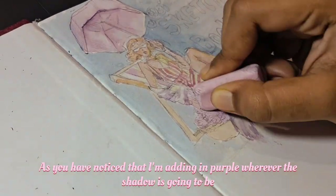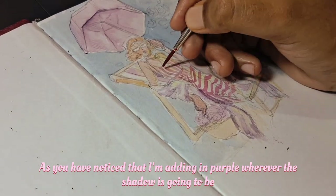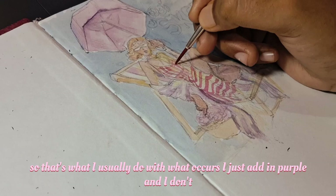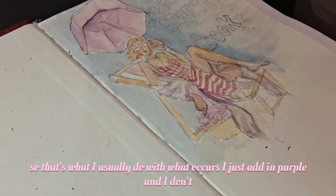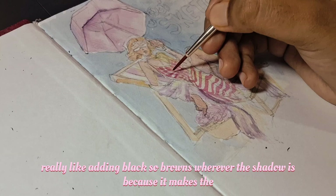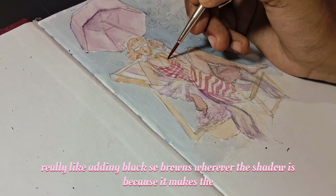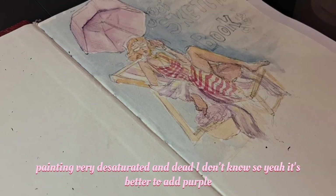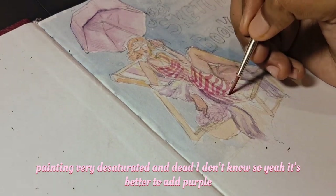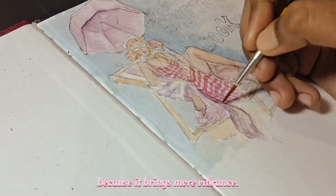As you may have noticed, I'm adding in purple wherever the shadow is going to be. That's what I usually do with watercolors. I don't really like adding blacks or browns for shadows because it makes the painting very desaturated and dead. It's better to add purple because it brings more vibrance.